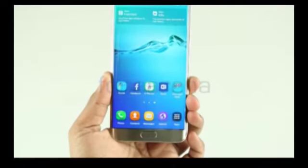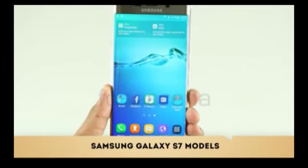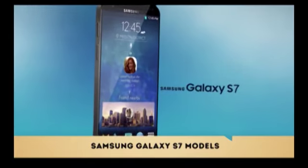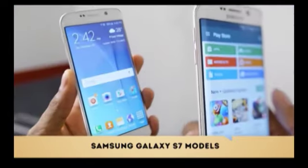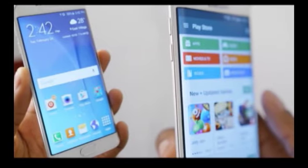The S7's new 12-megapixel camera can focus up to three times faster, similar to the system Canon uses in some of its DSLR cameras. The S7 and S7 Edge will be available on four major carriers in the US starting March 11, with pre-orders beginning on February 23rd.